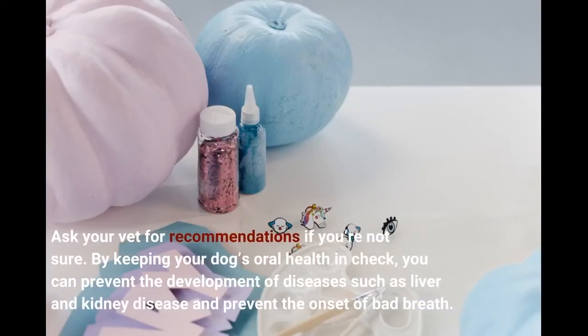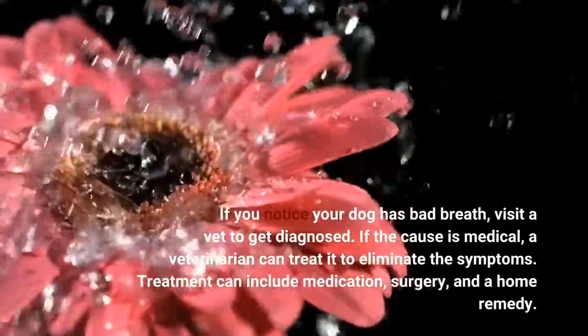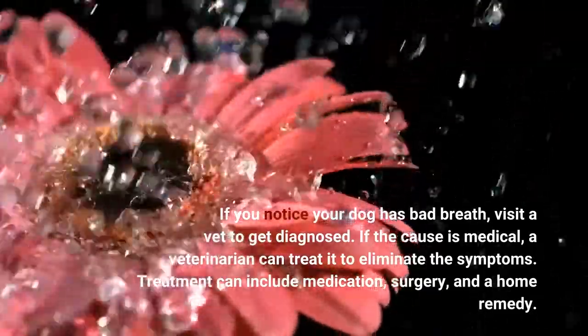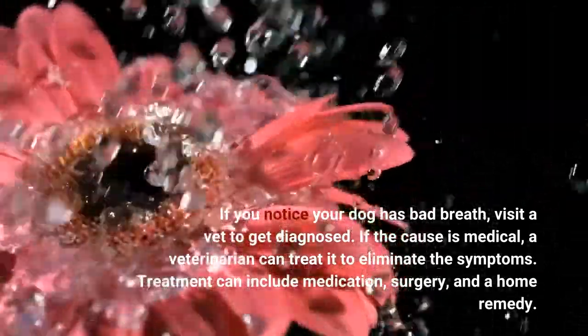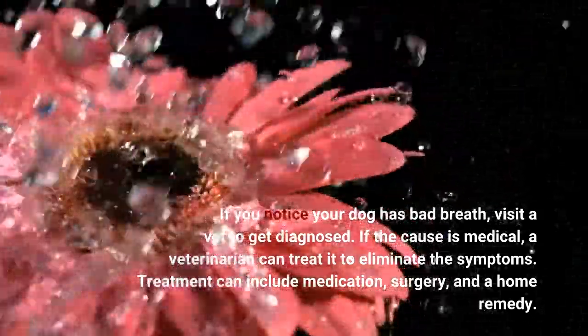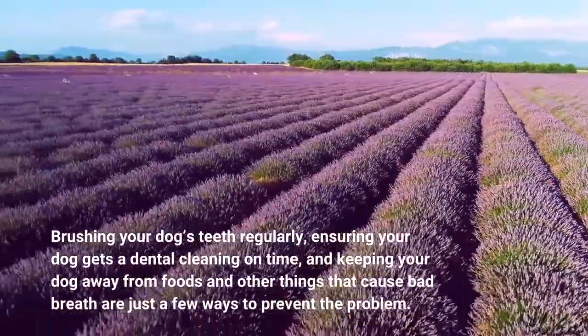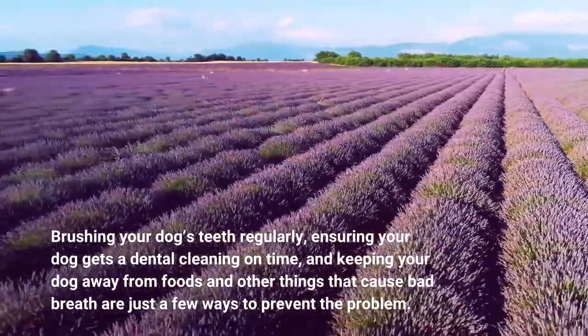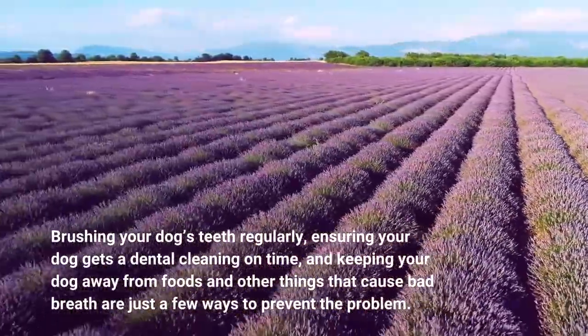Ask your vet for recommendations if you're not sure. By keeping your dog's oral health in check, you can prevent the development of diseases such as liver and kidney disease and prevent the onset of bad breath. If you notice your dog has bad breath, visit a vet to get diagnosed. If the cause is medical, a veterinarian can treat it to eliminate the symptoms. Treatment can include medication, surgery, and a home remedy. Brushing your dog's teeth regularly, ensuring your dog gets a dental cleaning on time, and keeping your dog away from foods and other things that cause bad breath are just a few ways to prevent the problem.